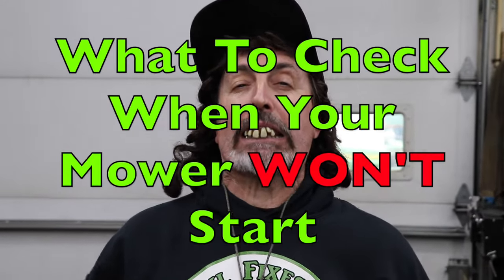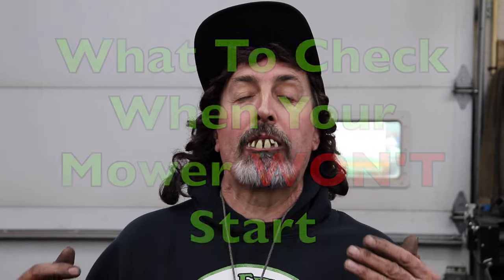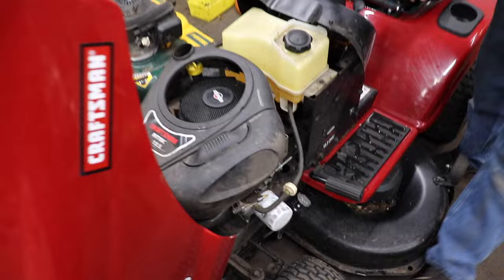Pterodactyl here, and today I'm going to give you a tip on what to check when your riding mower won't start. By 'won't start' I mean the motor will crank over when you turn the key — it just won't fire, just won't kick off.